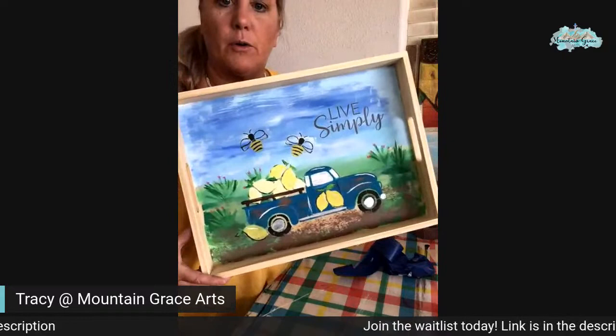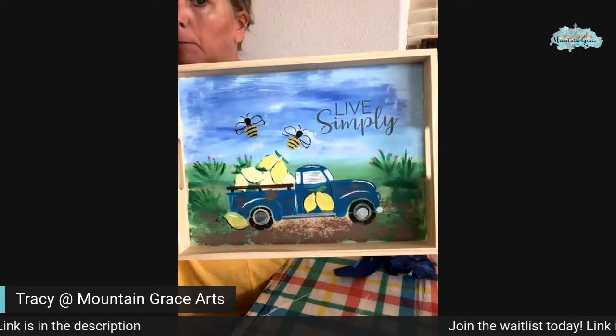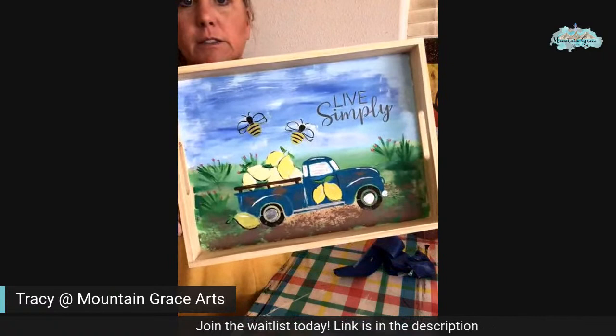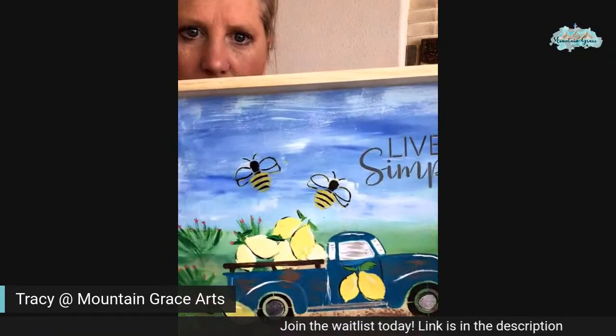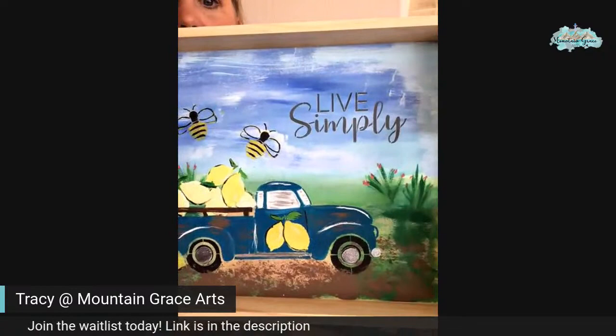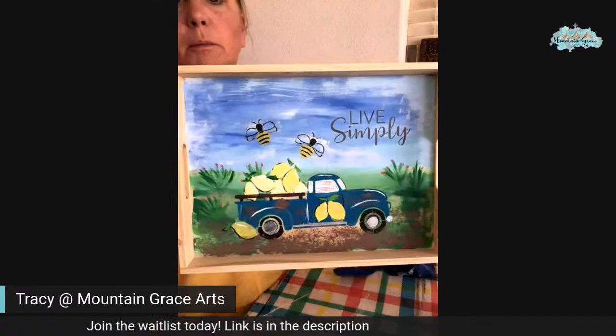There we go. What do you think? Is that neat or what? I like the color of the truck. I like how that turned out. Let's get in close and see all the different little details — we've got the little flowers, we've got muddying, we've got some lemons, and the bees are humming around.